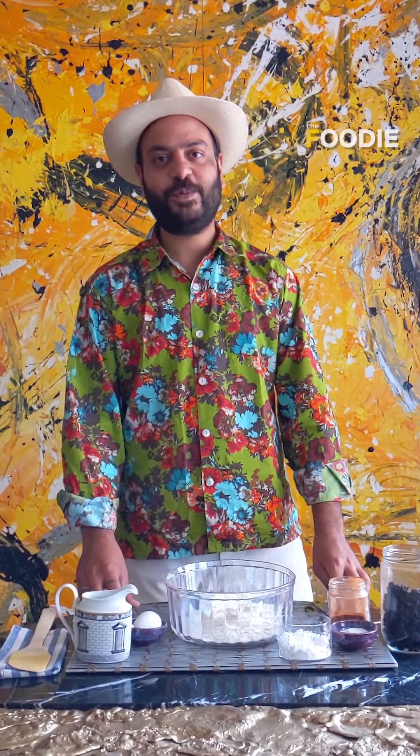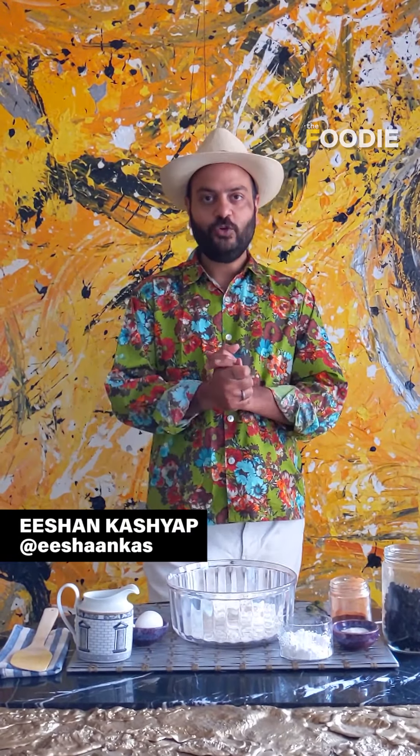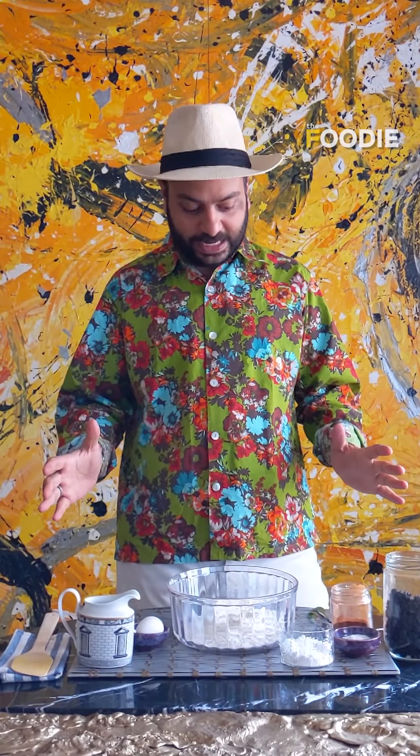Hi everyone, my name is Ashan and welcome to my home. I'm going to do a very simple recipe for these difficult times — it's tea time and we are making scones.